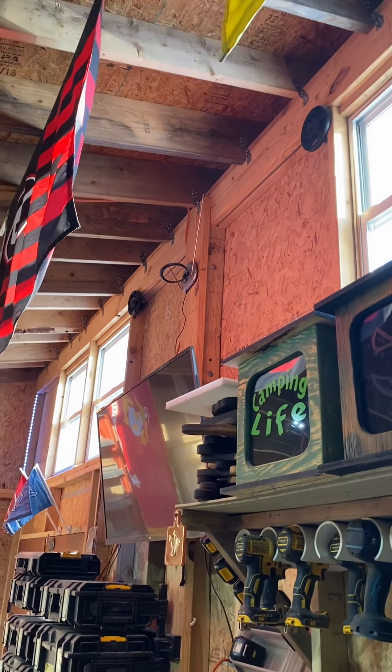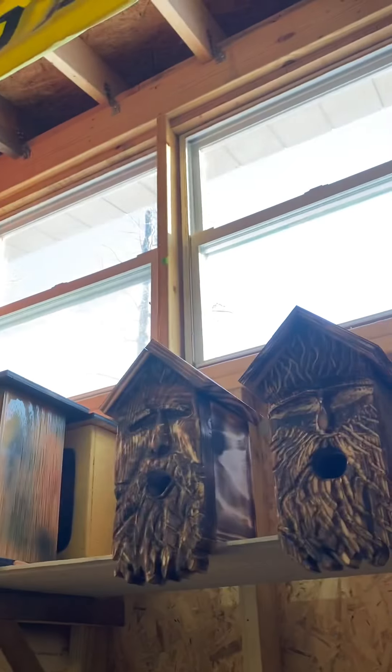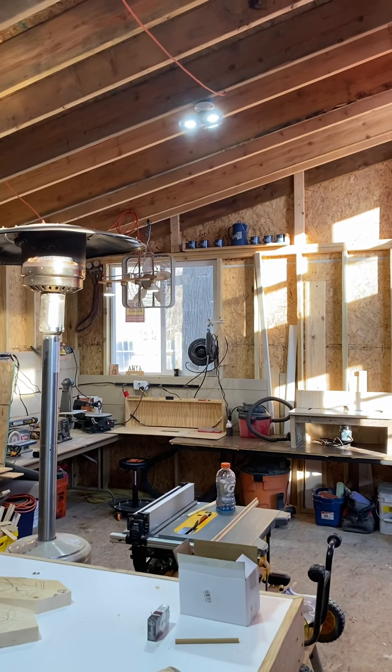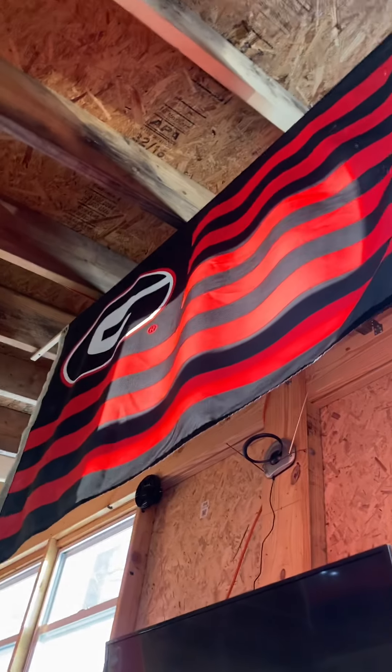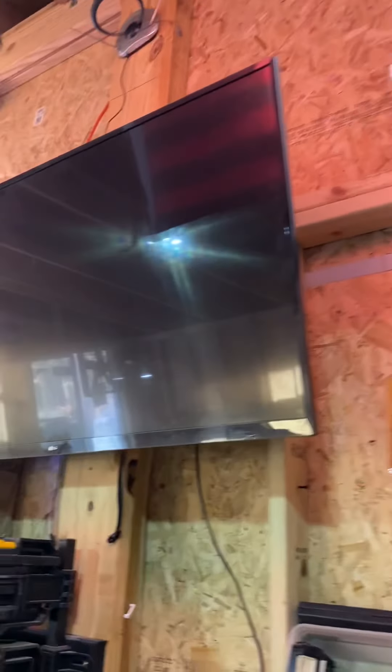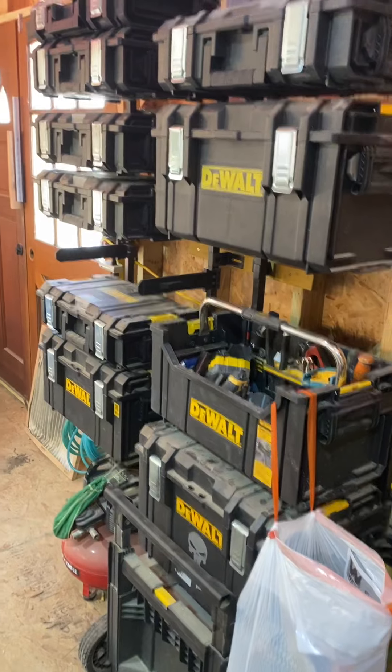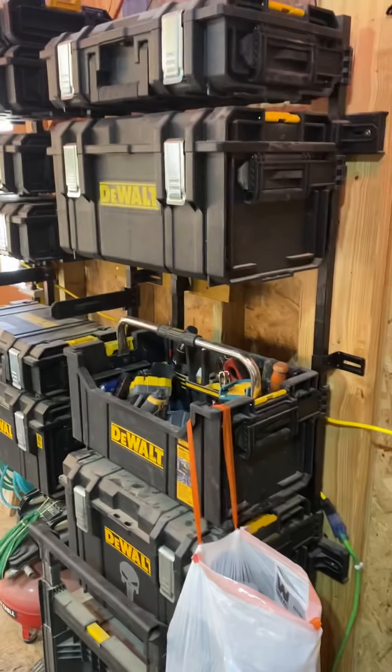Got some great lighting up there. Got the windows for 25 bucks — threw them in up there. That window is practically brand new for 25 bucks. Go Georgia — yes, that game killed me. Got a TV up there too.